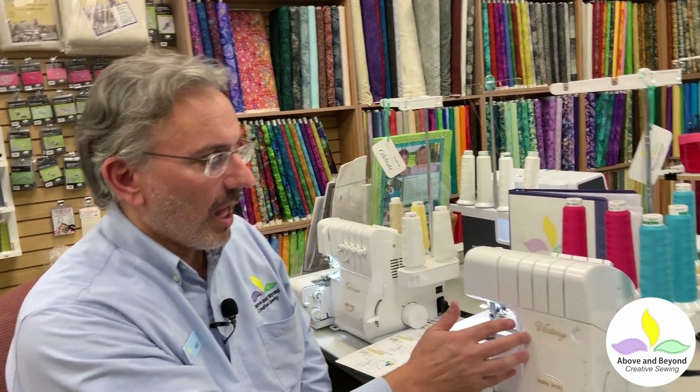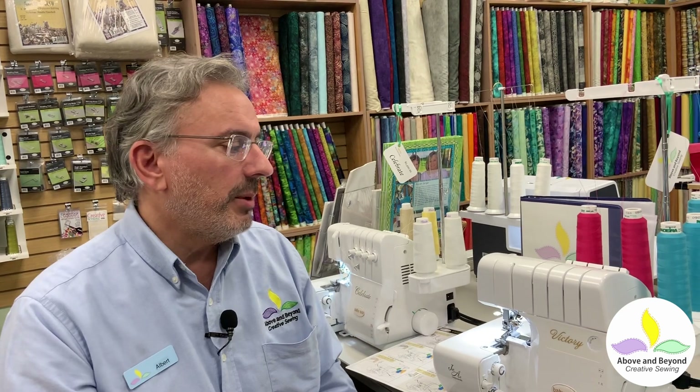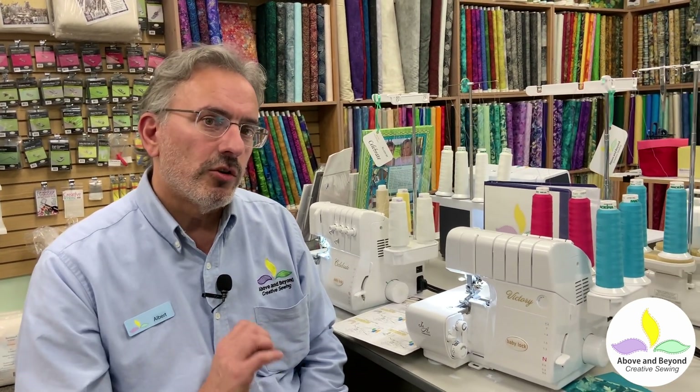Hi, I'm Al with Above and Beyond Creative Sewing and today we're going to be threading up the BabyLock Victory for a three thread rolled edge. If you have a traditional serger and you don't know about the BabyLock Victory, you'll find that the features on this machine are truly wonderful for a serging experience that you won't have with a typical serger.